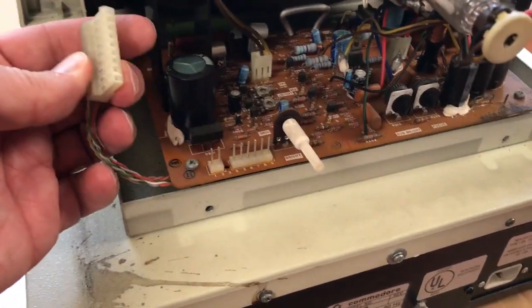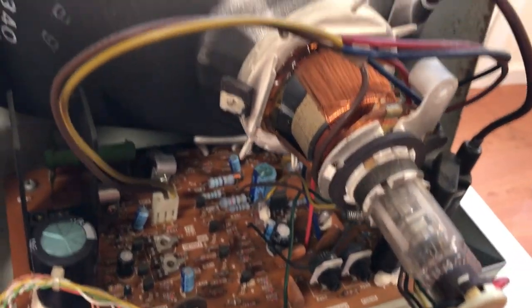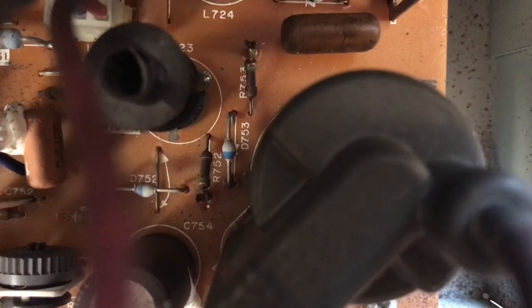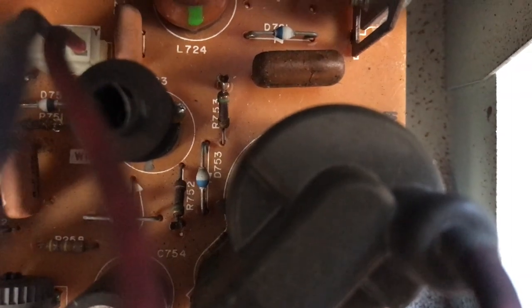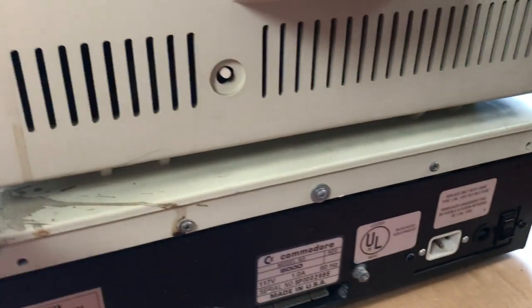I can reattach the monitor cable here. The CRT neck looks fine. These two resistors here, 752 and 753, are prone to burning out — they do look a little toasty. The fuse holder is broken. It needs a good cleaning.